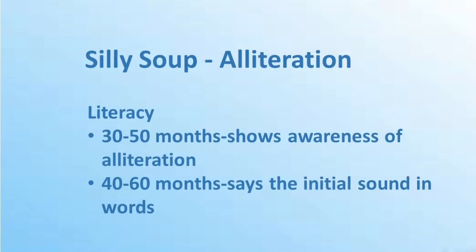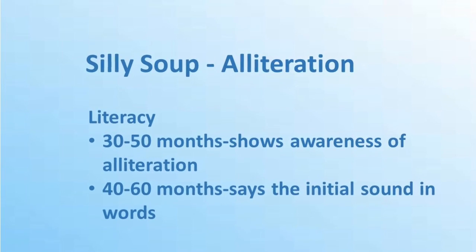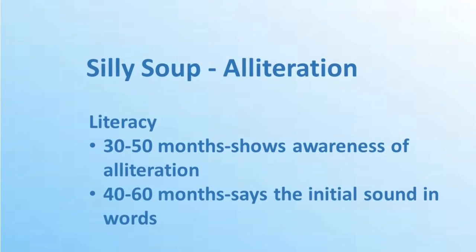You can play different versions of the Silly Soup Song. You can use it by doing alliteration — choosing a particular sound and putting things in your soup bowl that begin with that letter, focusing on the initial sound. So I could have a spoon, a snail, a sack, and a scarf.